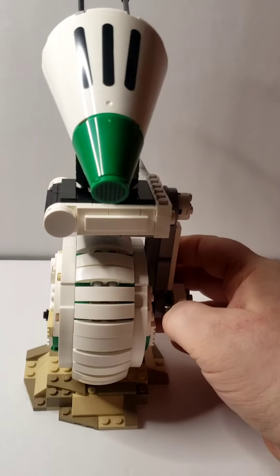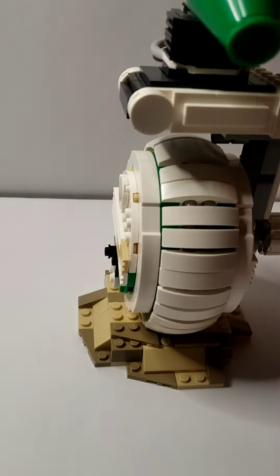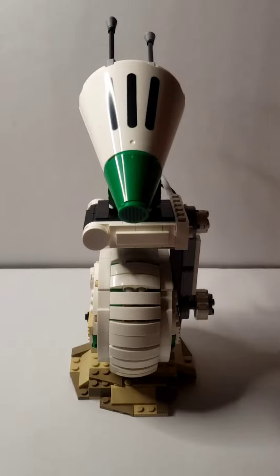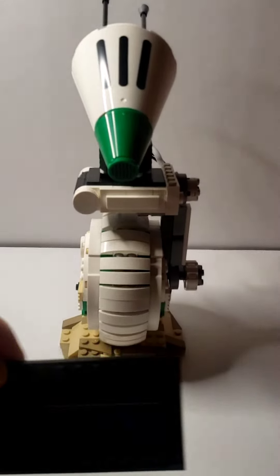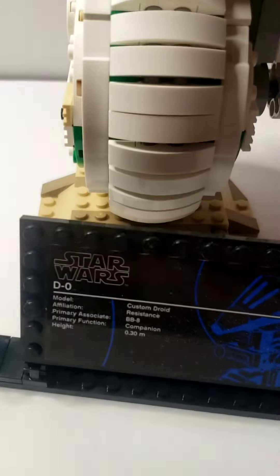If you want something neat and cool, I suggest getting this little guy. I love the little stand he's on, and it also comes — like every Yoda and R2-D2 set — with this little plate right here with a little minifig.